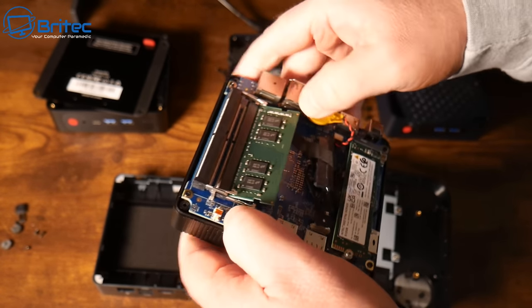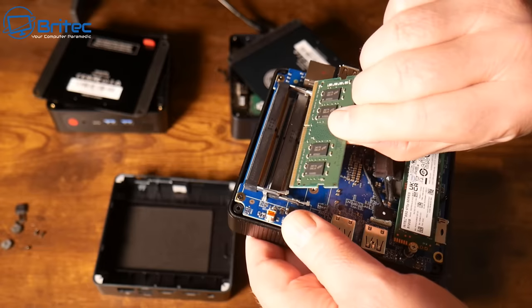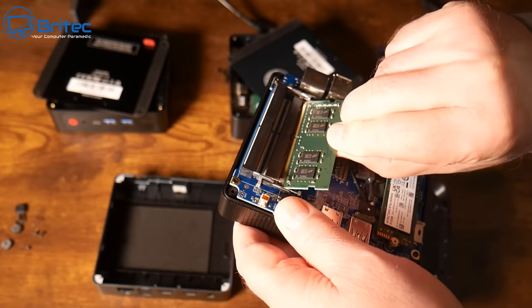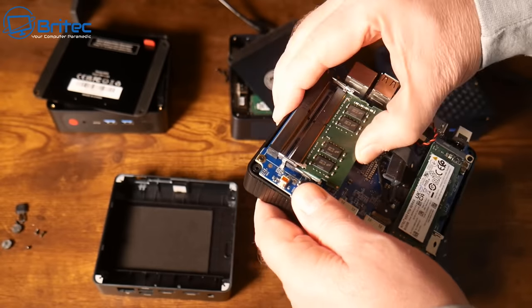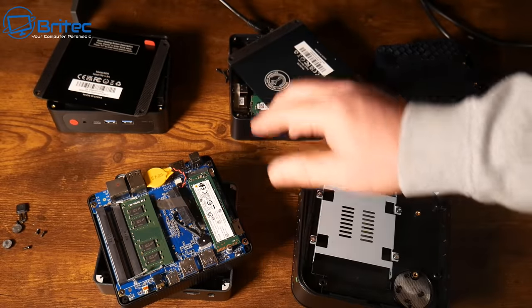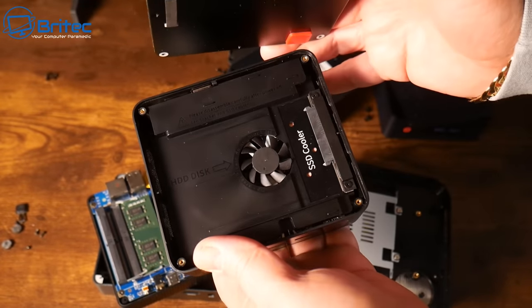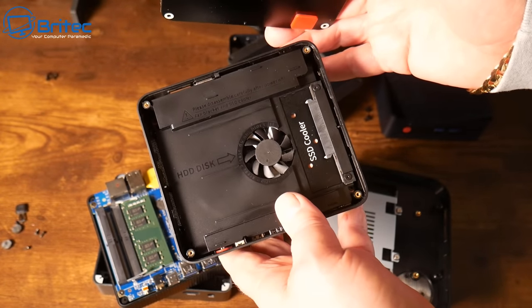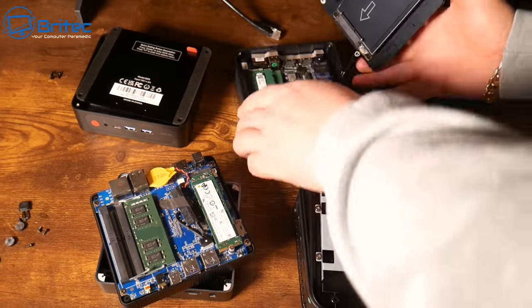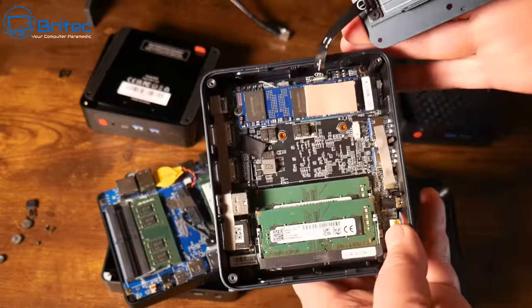Some mini PCs only have one RAM stick, which means they'll run in single channel - that's not ideal. You really want dual channel. Also check that the RAM is branded - this one is Kingston. Some use unbranded hardware to bring the cost down while still charging high prices. You want branded hardware from manufacturers like Crucial, Kingston, or Intel. B-Link use quality components and also have a unique cooling system with a system fan and a large fan underneath cooling the CPU.